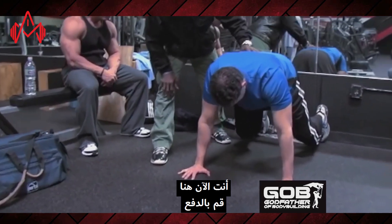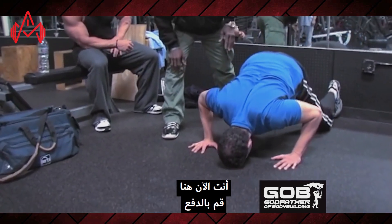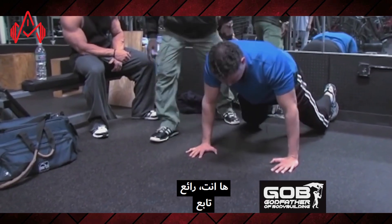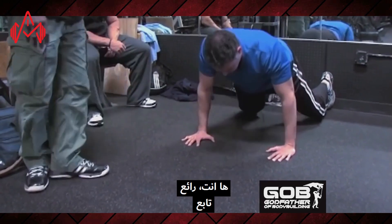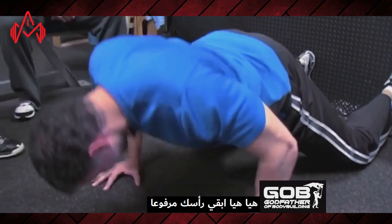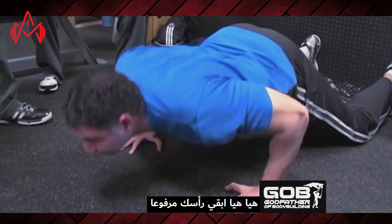Now you're set. Drop down into a push-up — not your head, your chest has got to go down. Drop down, now come up. Good. Come on, don't touch those knees. Keep your head up.